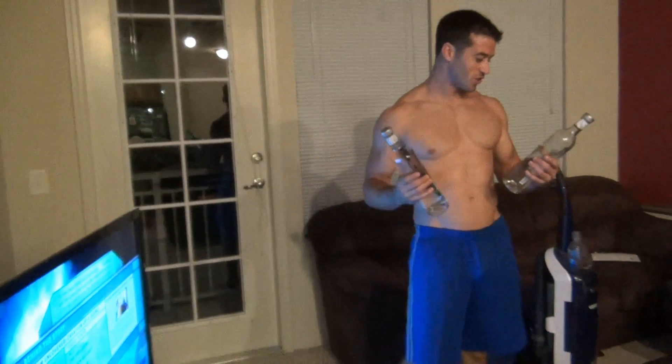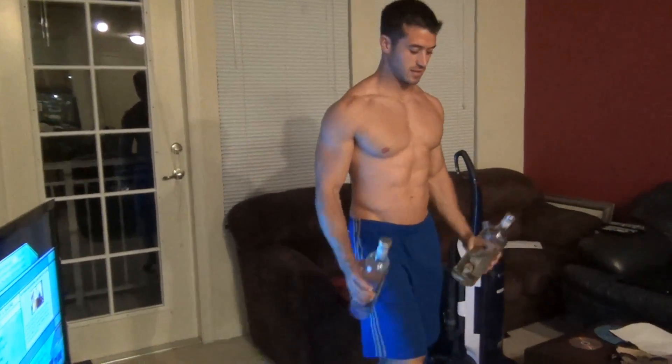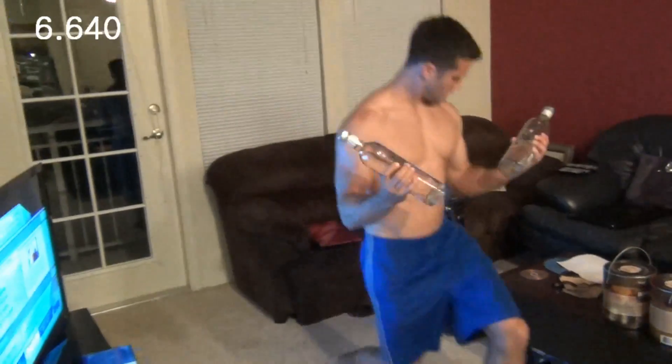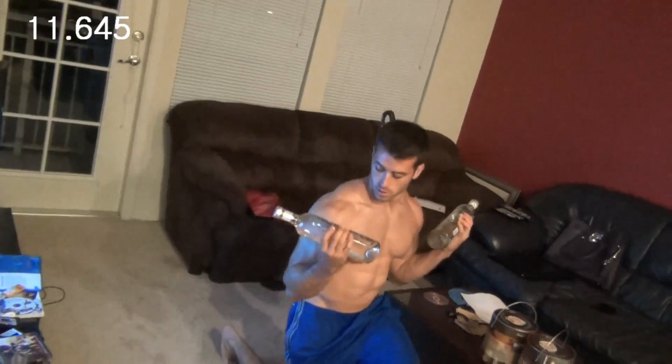Immediately move to our next exercise: liquor bottle bicep lunges. I wouldn't recommend drinking these at the beginning, but you can do it after your routine if you want — I'm probably just going to have some water, but the choice is yours. Let's do 20 seconds. When you go down and bring the liquor bottles up, contract your biceps and squeeze them to get that full effect in your arms.